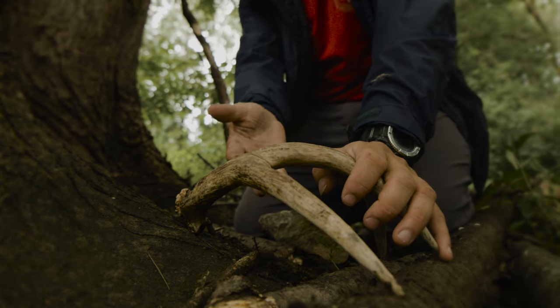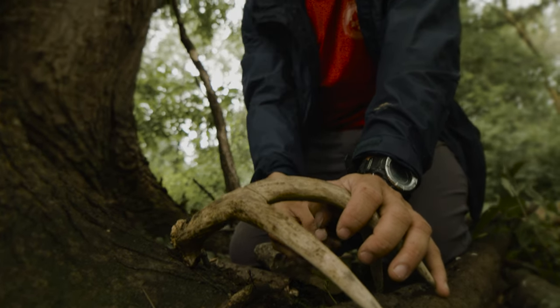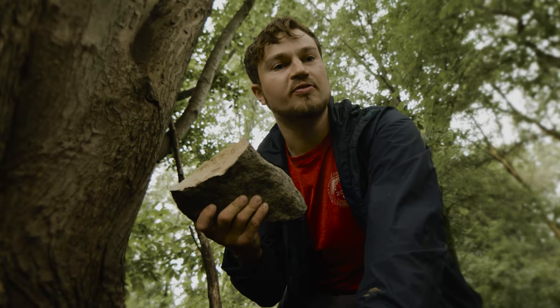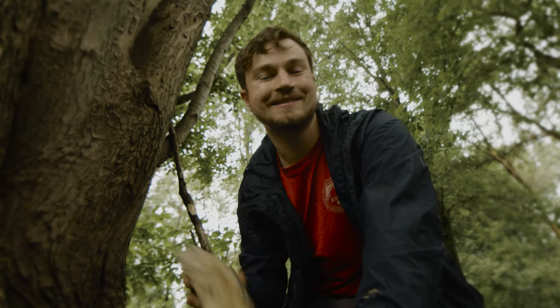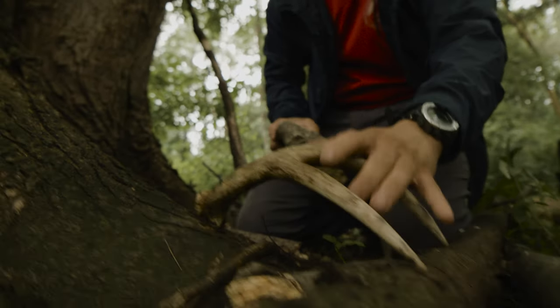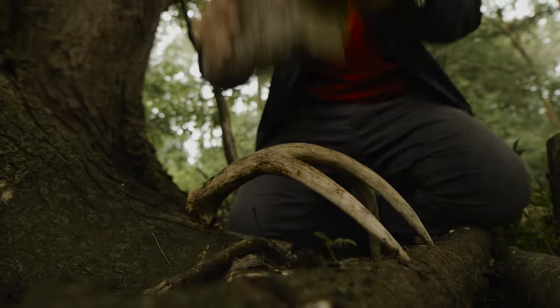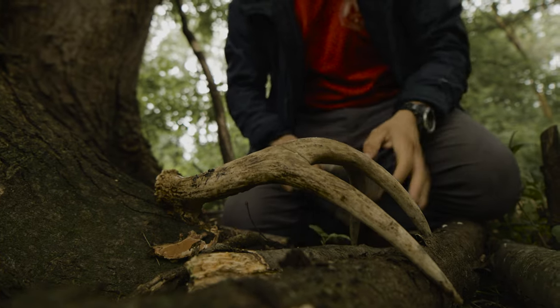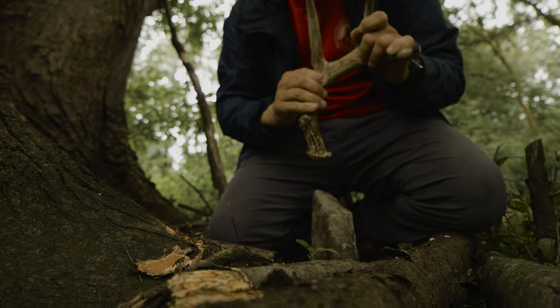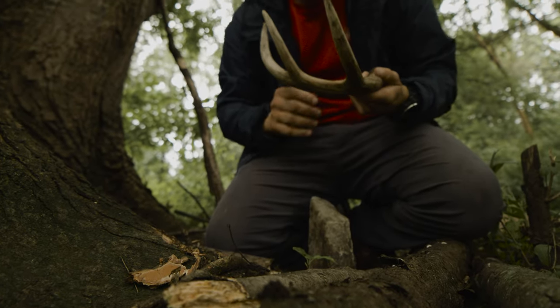The technique we're using is called score and snap. We've already scored it by cutting this line here. The snap part consists of me smashing with a rock. It's a real fun ooga booga type activity. It's strong — it's literally just embedding itself in there. I think we need to work on it a bit more.